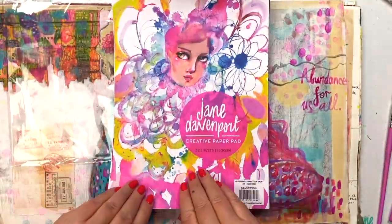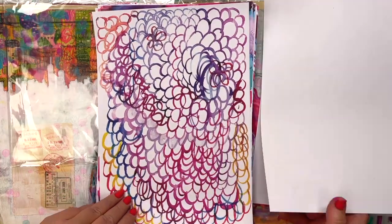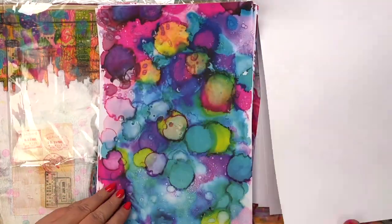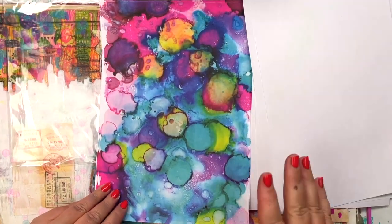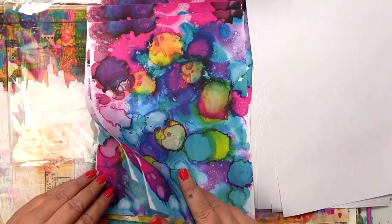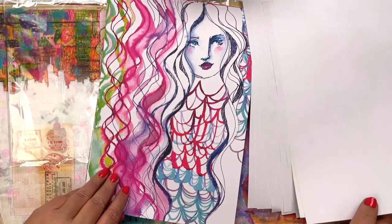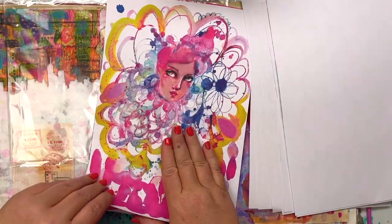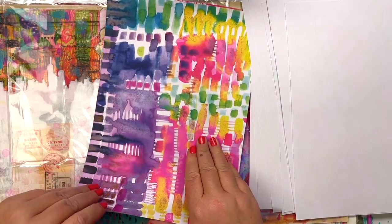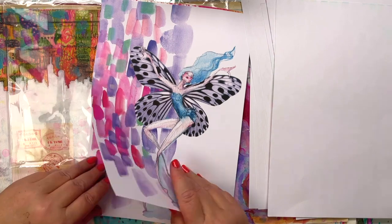I'll show you the Creative Paper Pad. Now, it's actually not a pad that's gummed together — it's better if the sheets are single in this case. Beautiful quality paper, vibrant print as you can see. It's fine enough for collaging but robust enough to cut out, die cut, and do all of your other fun things. You can make them into cards, use them on cards.